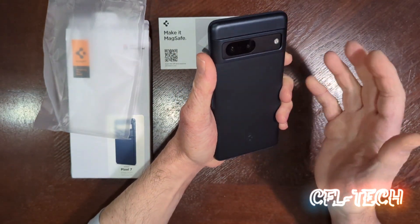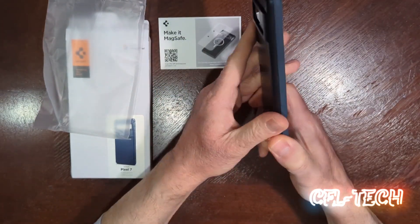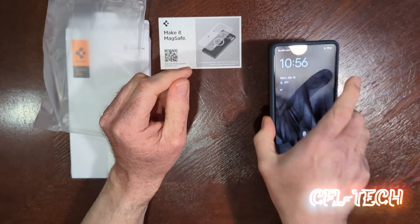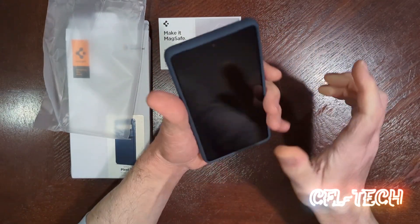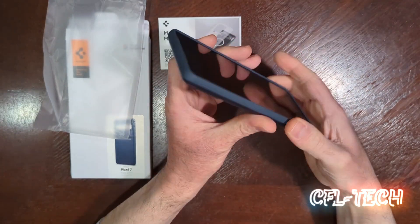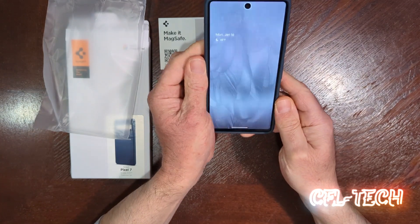I would say the grip is pretty decent compared to some other cases. The pickup factor is not bad — if you want to grab this really quick, I don't think you're going to have a problem with slipping. It feels more like rubberized to me, which gives a good feeling.